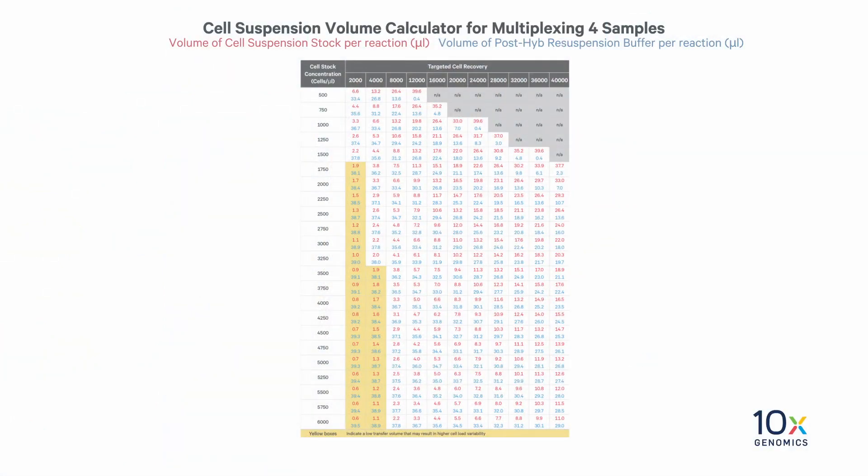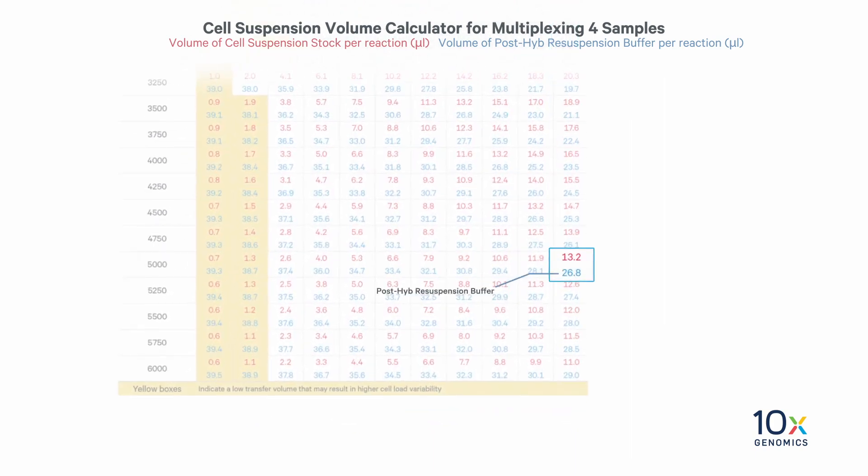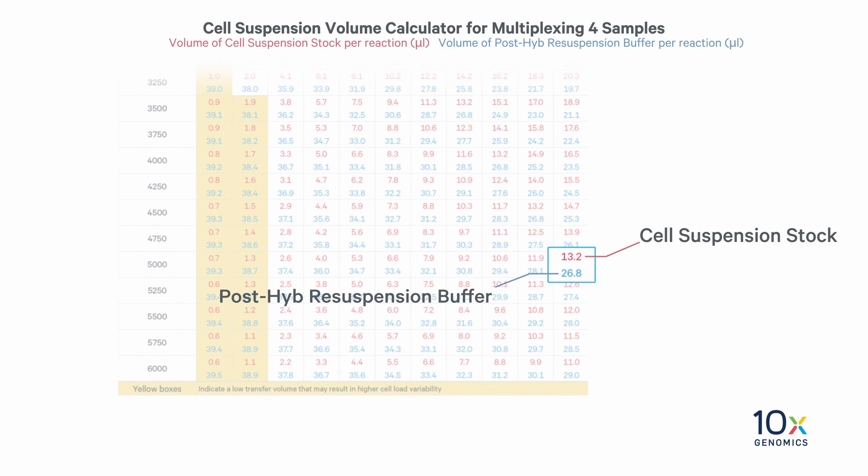Now we will add the GEM master mix to the resuspension buffer and samples. First, refer to the cell suspension volume calculator table for multiplexing four samples in the user guide. The left column lists the cell stock concentration in cells per microliter; the row at the top lists the targeted cell recovery. In this experiment we are targeting 40,000 cells, and our cell suspension contains 5,000 cells per microliter. As a result, we need to load 26.8 microliters of post-high resuspension buffer and 13.2 microliters of cell suspension stock into each tube of a PCR 8-tube strip.